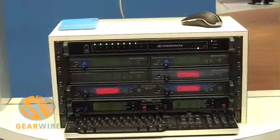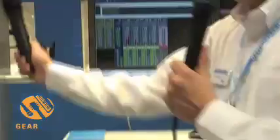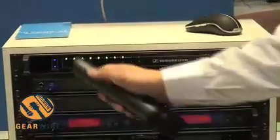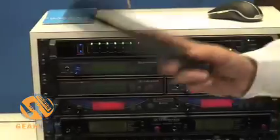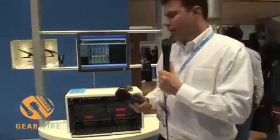That's the first step of the frequency coordination. The second would be setting up your wireless handhelds and body packs — simply hold up the LCD screen to the infrared data link, select the receiver you want to transmit to, and it will sync that up automatically, syncing all the frequency information as well as the name and various other aspects of what you've changed in the software.